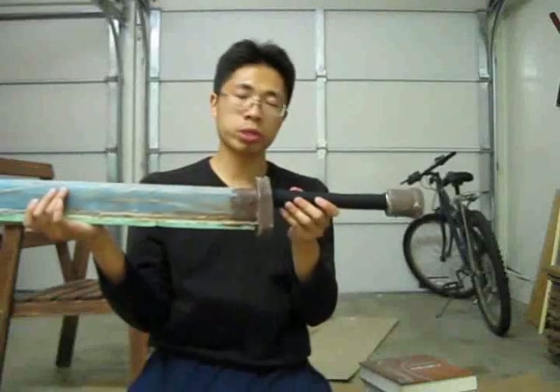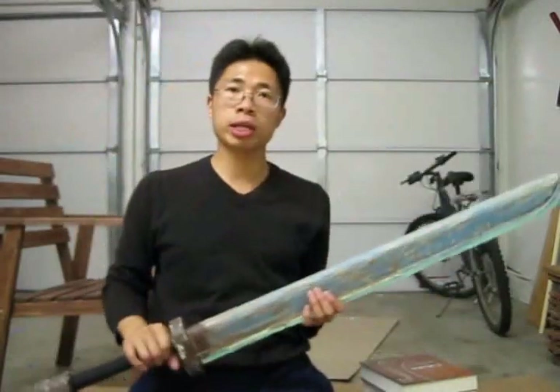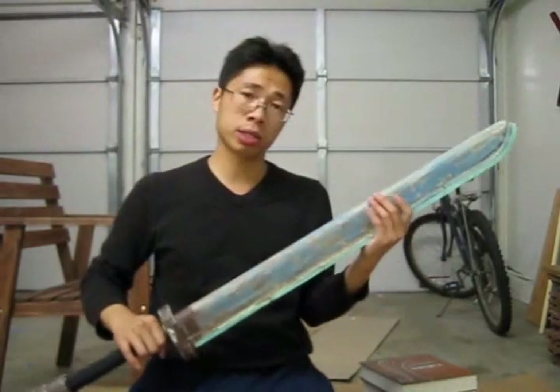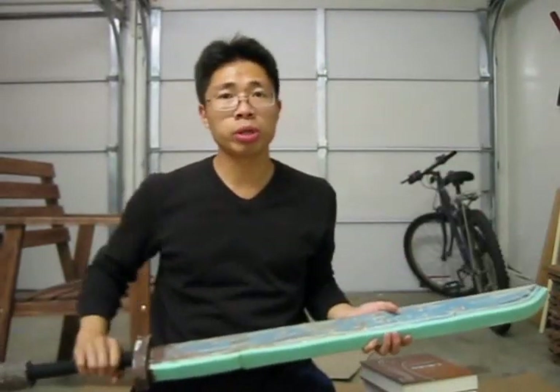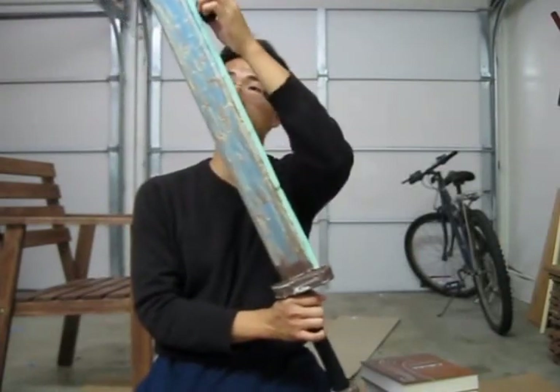Well, there you have it. Once our grip is done, our sword is almost completed. All we have to do now is create a cloth cover for the striking surface. If you do not know how to sew or don't want to worry about sewing, you can take a roll of cloth tape and simply put tape along the striking edge.